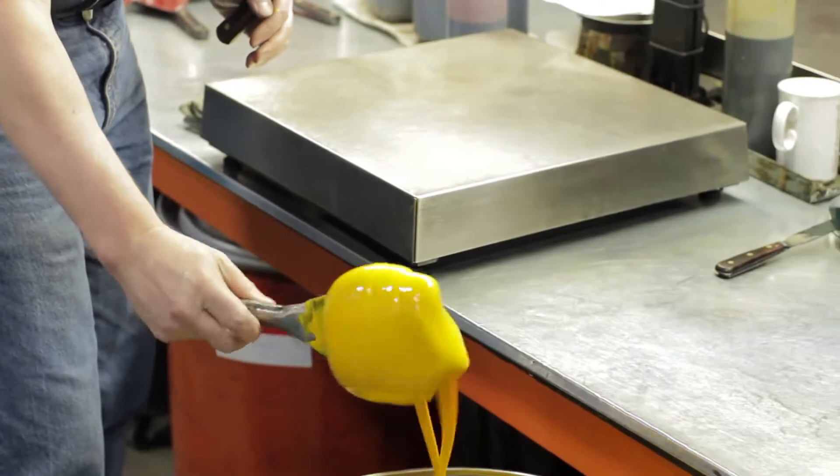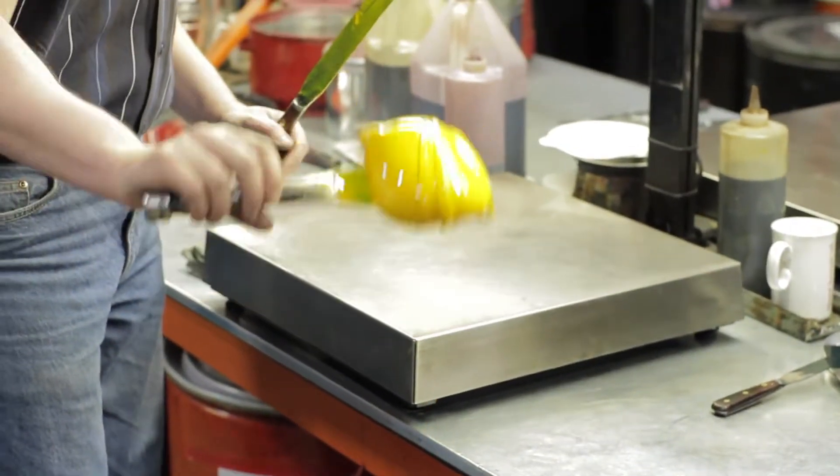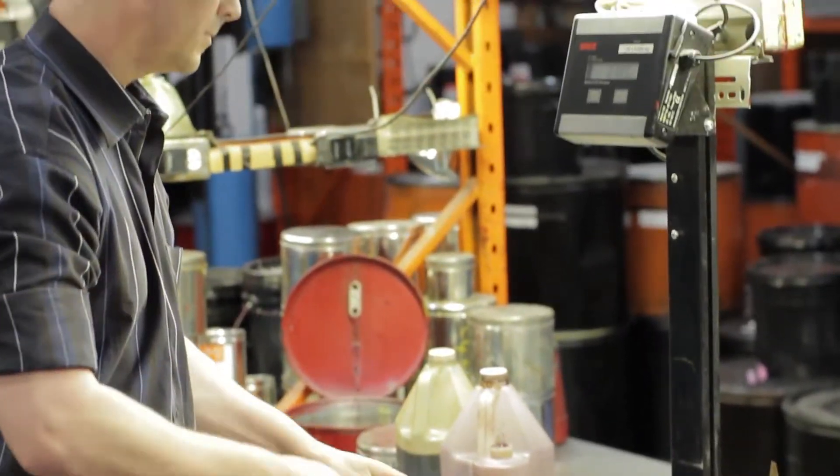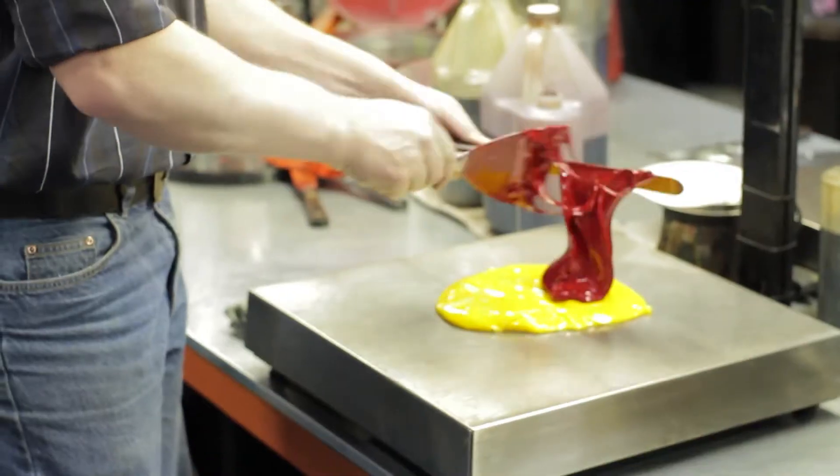I remember making my first ink. It was a frustrating, difficult thing, but in the end there wasn't a sense of relief — it was more a sense of loss, that I didn't have to work on that anymore. I don't know what it is about ink making, it's very personal.